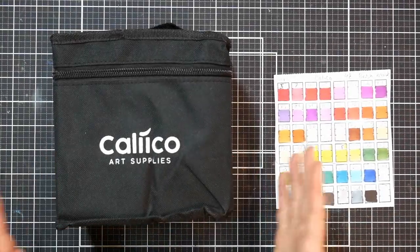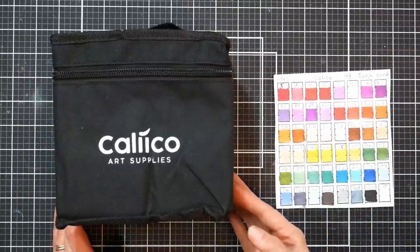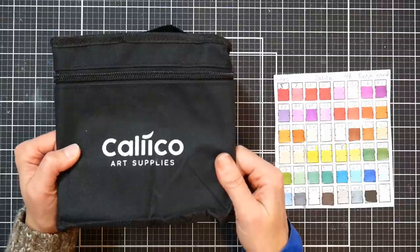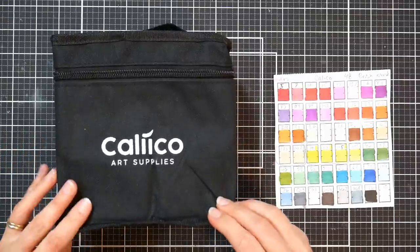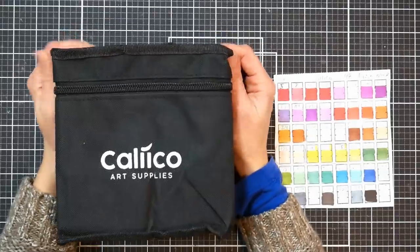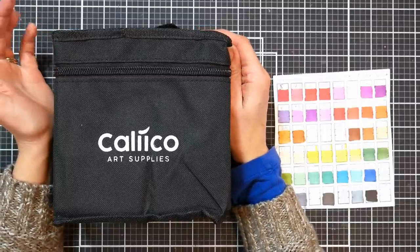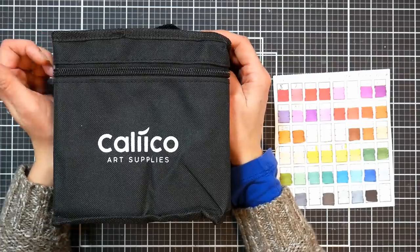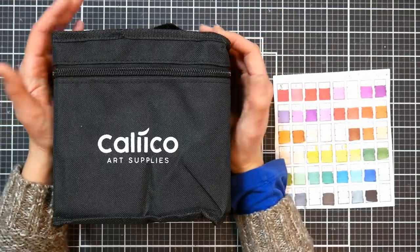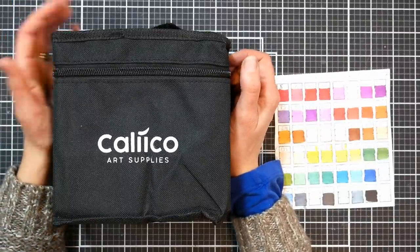Hi there, Lindsay here, the Frugal Crafter. Today we're going to take a look at a brand new set of markers that have hit the market on Amazon recently, and they are from the company Calico — I'm not sure how that is pronounced. They reached out to me wanting to know if I'd be interested in reviewing their brand new markers. I like to review markers; I do a lot of freelance work in alcohol markers and feel like I have a pretty good amount of knowledge with alcohol-based markers, so if I can help you make the right choice for your art supplies, I'm happy to do it.